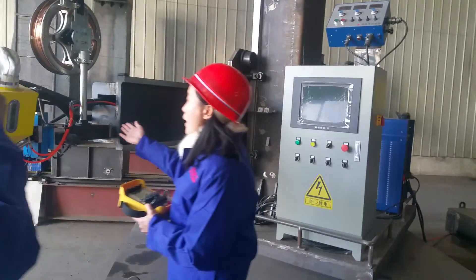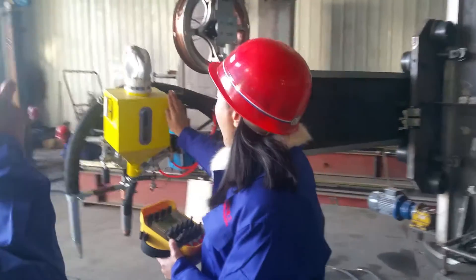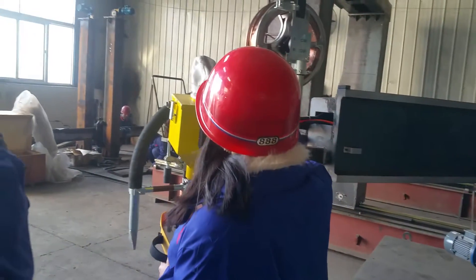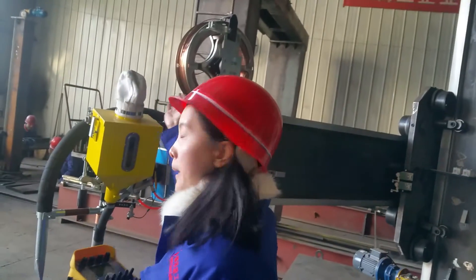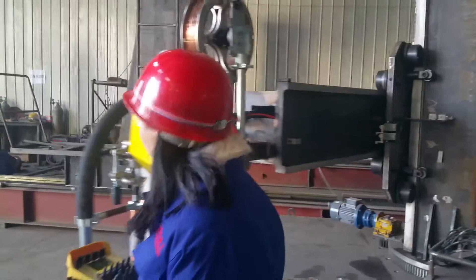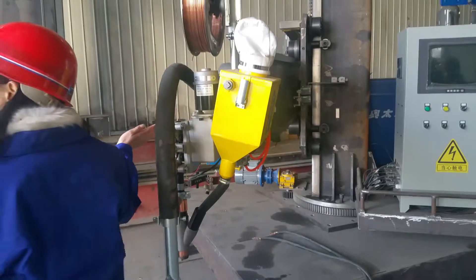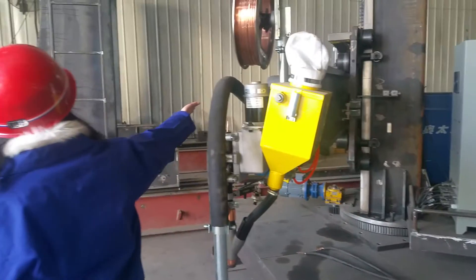This is the welding cap, the recovery and recycle flux system, the wire feeding plate, the welding torch, the torch carriage, and the welding column and boom.